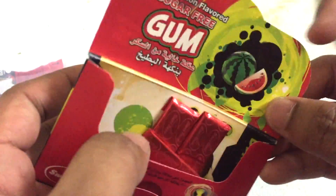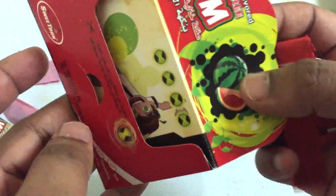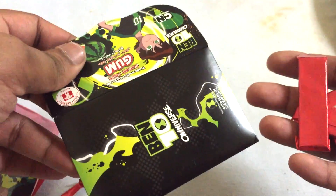In one packet you get five gums — one, two, three, four, five — as you can see here. Alright, thanks for watching! Please do subscribe to Snack and Roll for more videos. Bye bye!